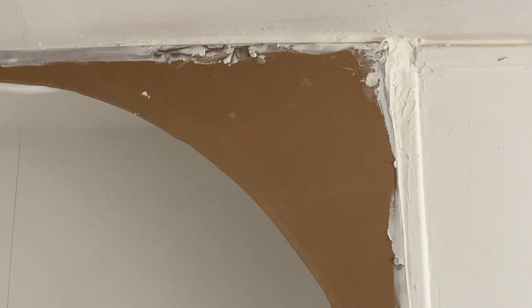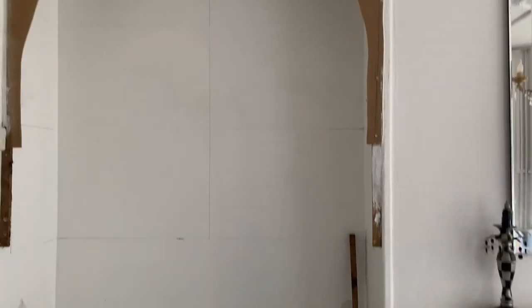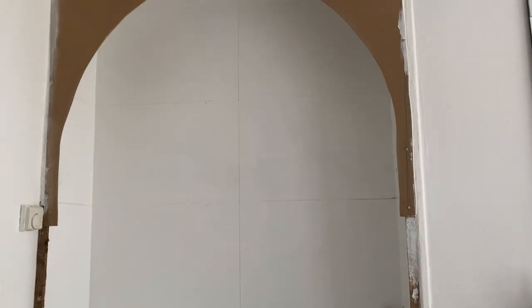I've used some no-nails adhesive to attach the MDF arch onto the wood as well, and there are a few nails too — you can't really see them, they're very small — just to help with getting it attached.